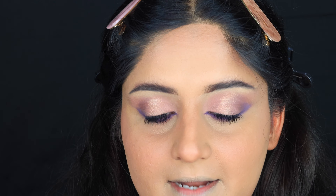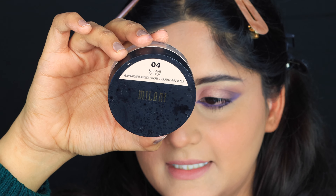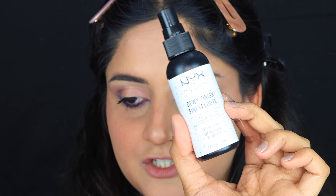Next, I'm going to wear this pink lipstick by NYX in the shade American Woman — you can wear any pink lipstick of your choice. I'm wearing pink because it pairs well with this look; it's not completely pink but has a pink tint. For highlighter, I'm going to use the Milani Radiant Loose Powder. Then I'm going to use the NYX Dewy Finish Setting Spray.